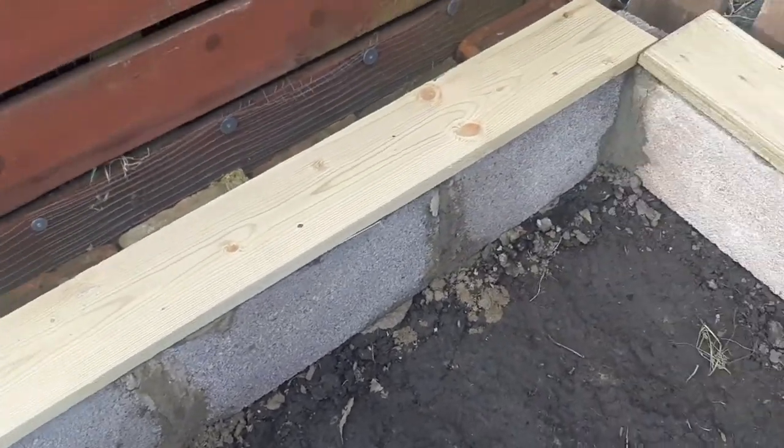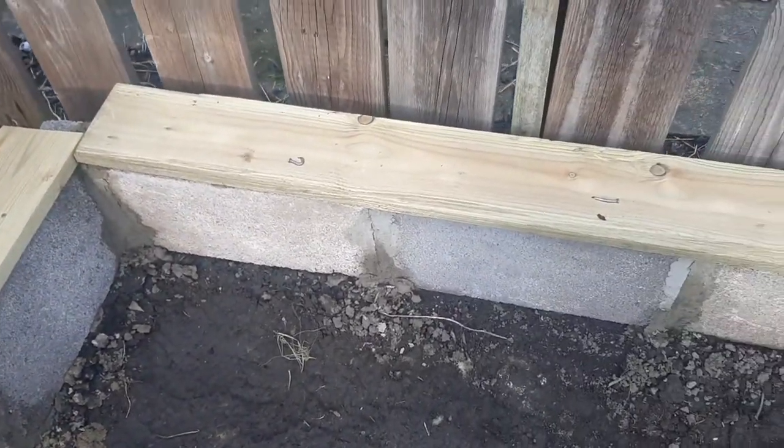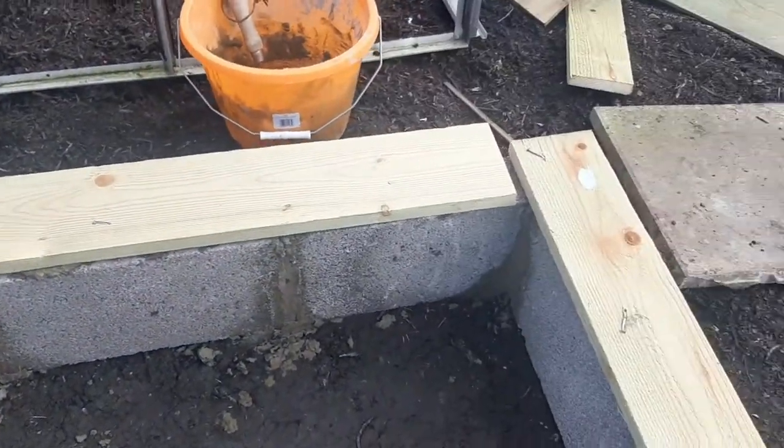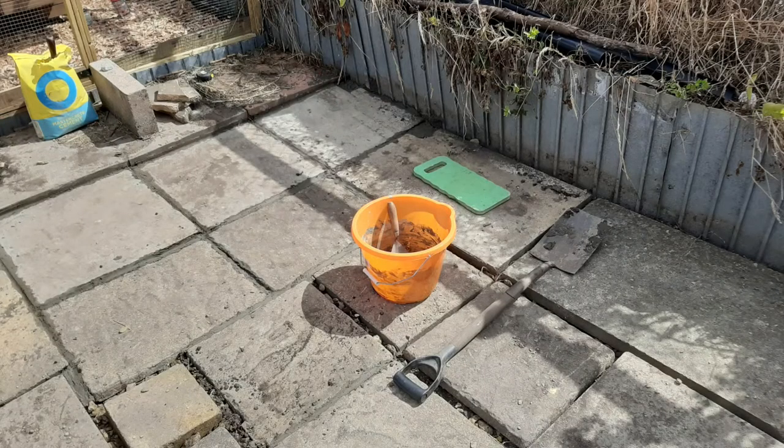Hi, so in this video I'm going to show you how to make a simple mortar mix that can be useful in the allotment and garden for things like greenhouse bases, patios and general repairs.